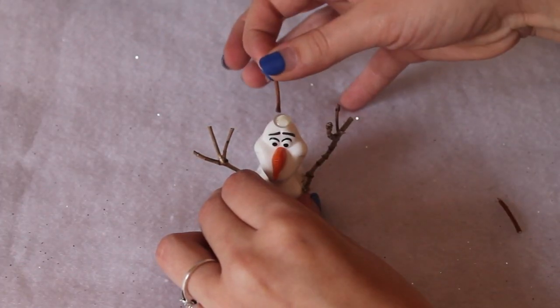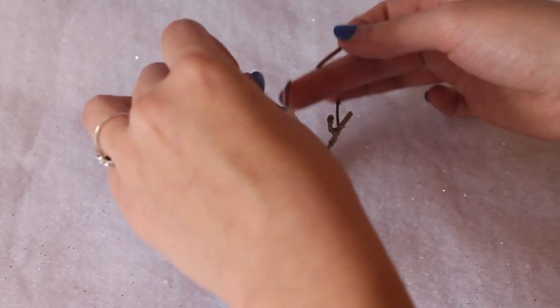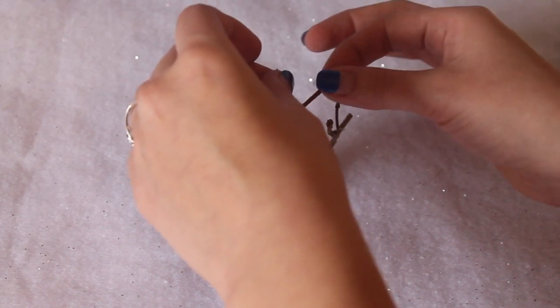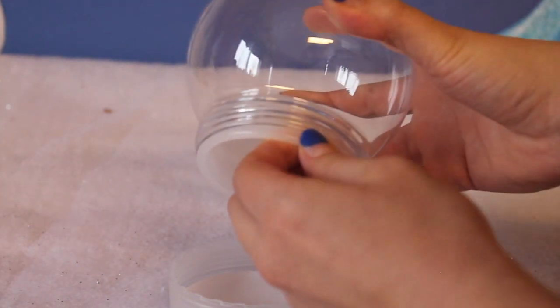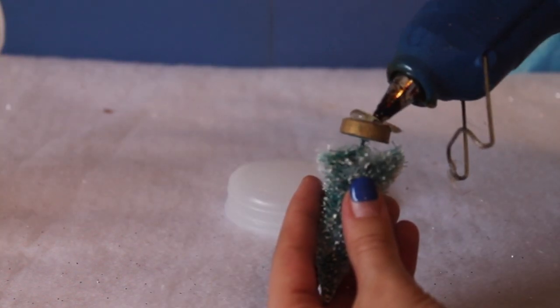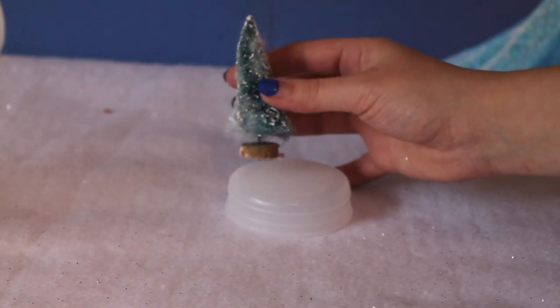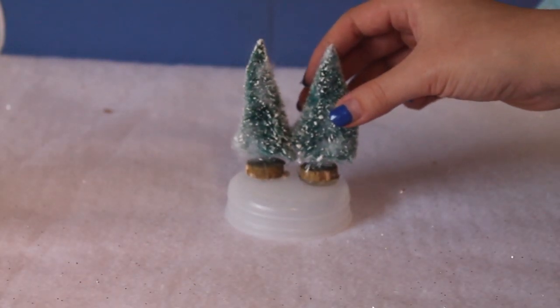Olaf usually has twigs sticking out of his head, so I took three skinny branches and glued them to the top of his head. They were a little long so I trimmed them down. Once Olaf is done, I'm taking the two fake trees and gluing them into the snow globe. Then I glued Olaf down in front of the trees so it looks like he's in a little forest.